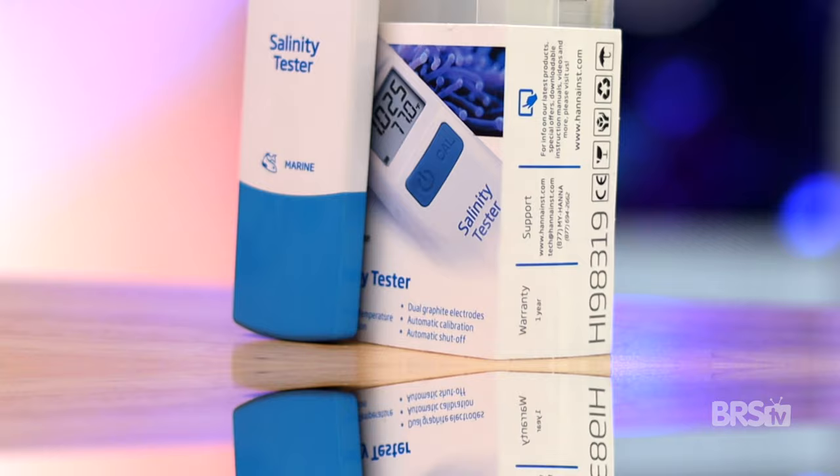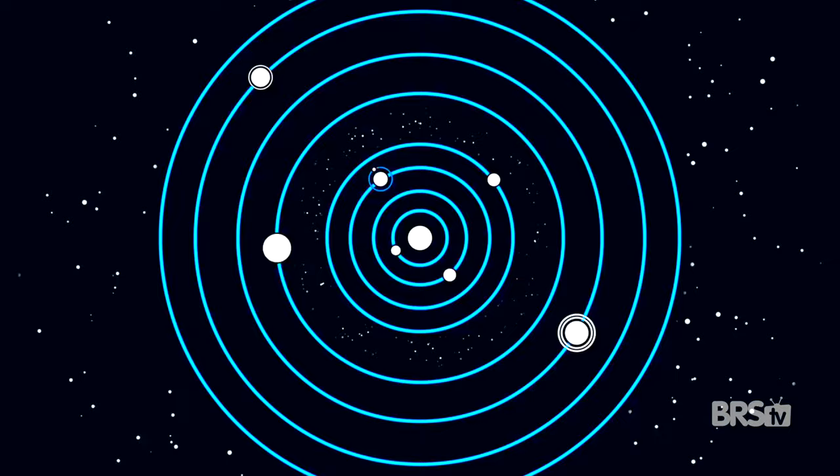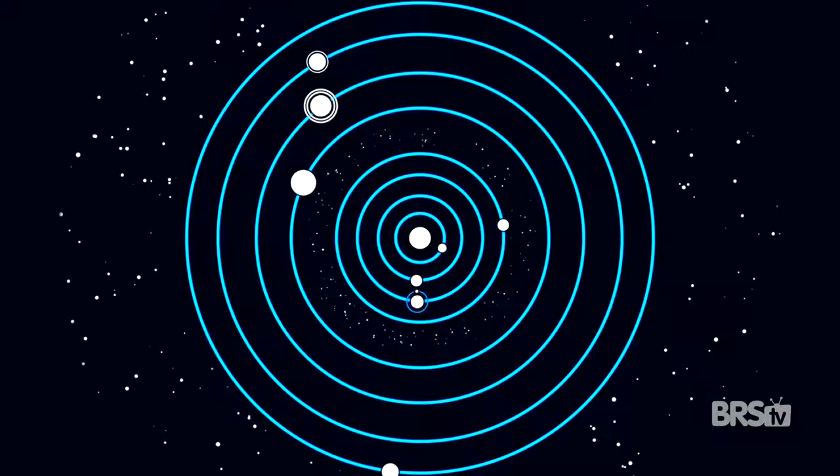The HANA Salinity Tester has 100 hours of operating life with the pre-installed battery. To put it into perspective, if you were to test your salinity once a week for one minute, the included battery will last you 115 years. The tester is 100% waterproof, and it floats just in case you drop it into the tank. It's also super accurate, giving you precise readings up to 0.001 specific gravity.